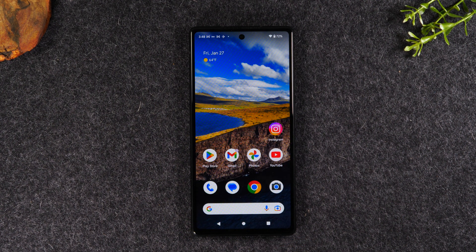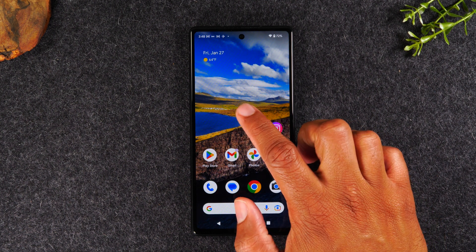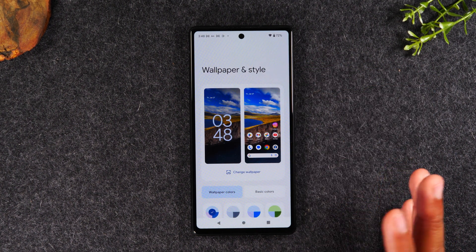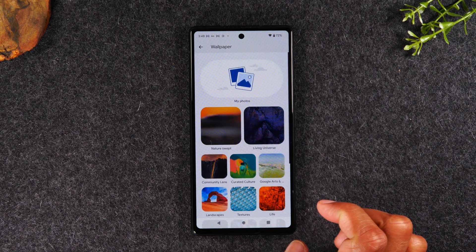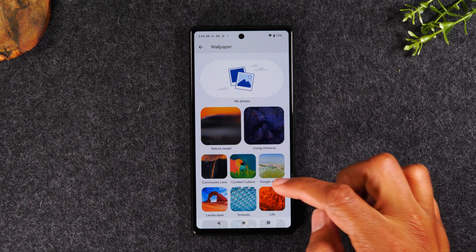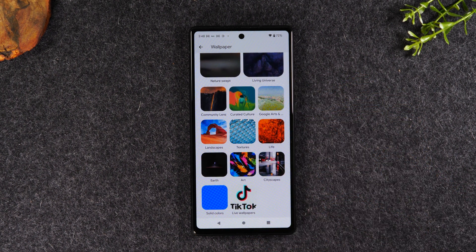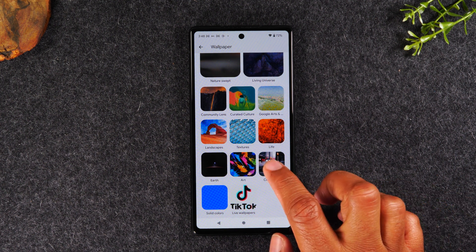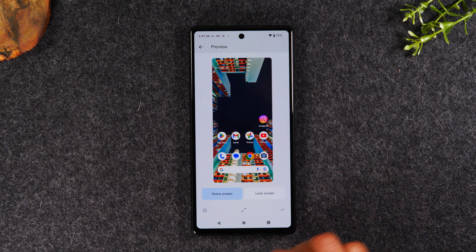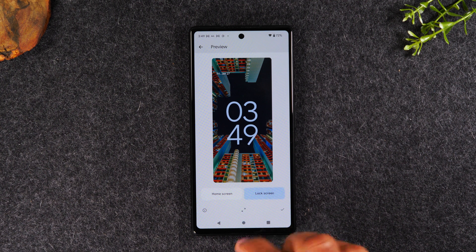The next tip is how to customize your home screen — for example, changing the wallpaper or icons. To do this, hold down on the home screen and tap on Wallpaper and Style. From here, you can tap on Change Wallpaper. You can go to My Photos and select a picture you've taken, or browse through the catalogs already loaded on the phone. Pixel is always updating its gallery, so there are lots of fun new pictures to choose from. You can choose to have the wallpaper on your home screen, lock screen, or both.